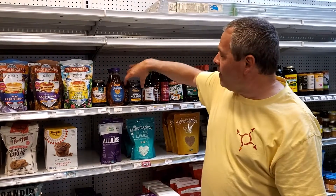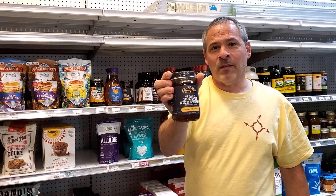Looking for a substitute for corn syrup in rocket fuel? Today we're going to try brown rice syrup.